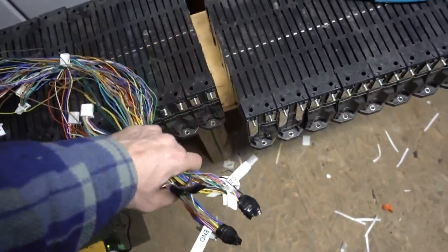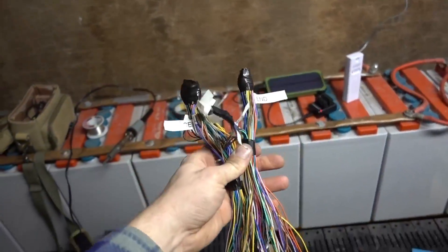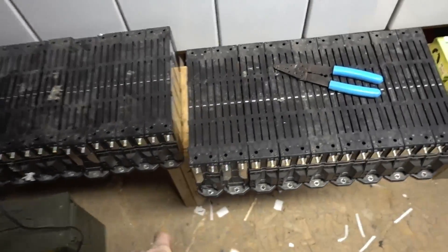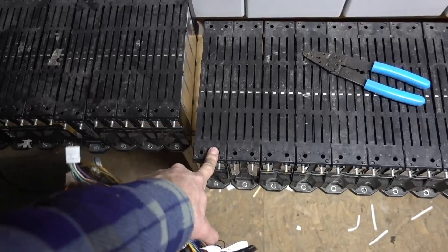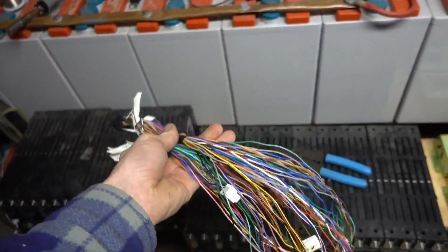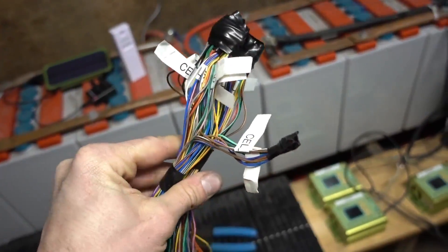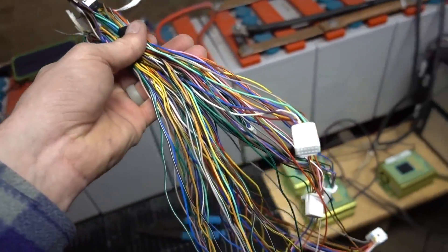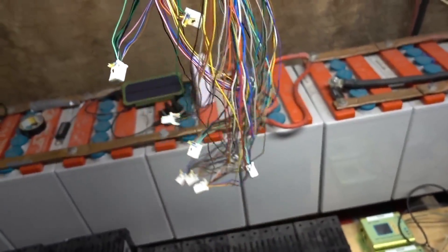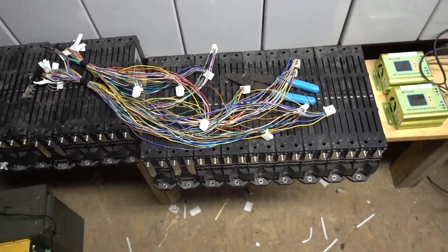I got my 16s 6p cable hookup — each one of these have eight cells, so it's going to be 6p 16s. We're doubling our capacity, we have a lot of power. Took me forever to do this — soldering so many wires. What is this, 192 wires here? Anyway it took a long time. Got it hooked up, let's hook it up to some batteries and see what's going on.